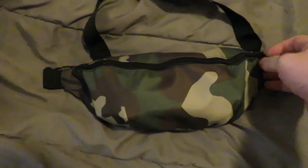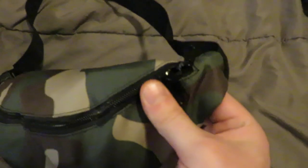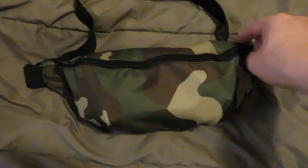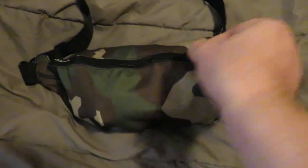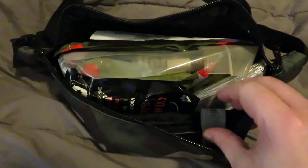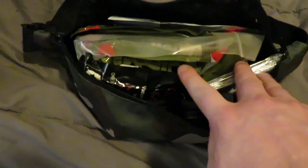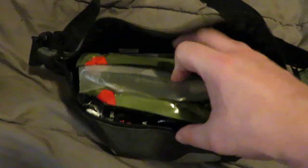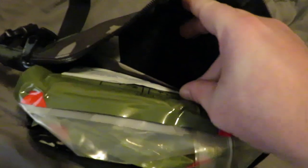This is their fanny pack. They make different patterns. It's double zippered. I'm using this right now as an IFAC, or as a secondary medical pouch. It is crammed chock full of medical equipment to include tourniquet, Z-fold seals, emergency blanket, more cravats, chest seals, and other medical stuff.